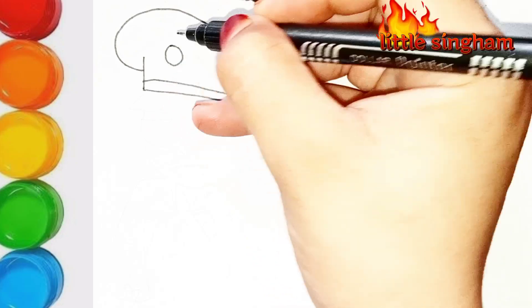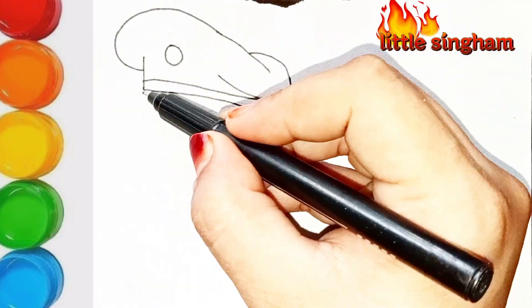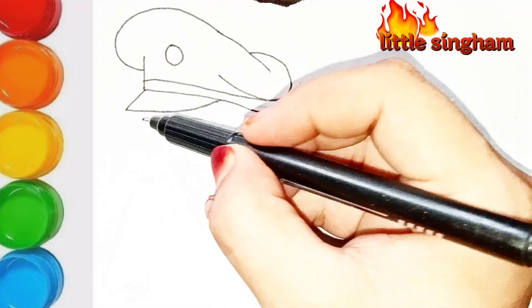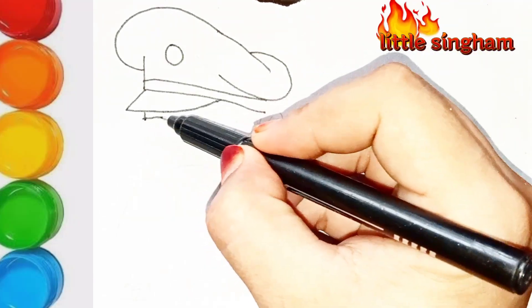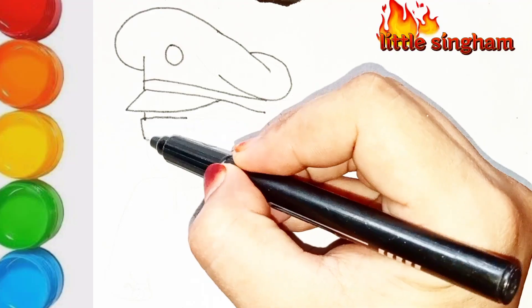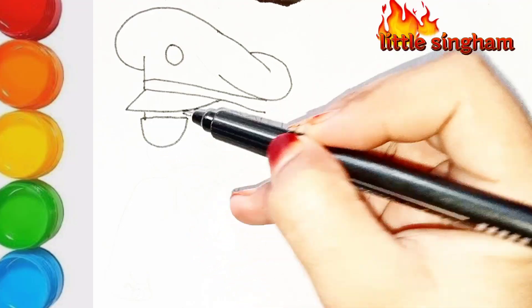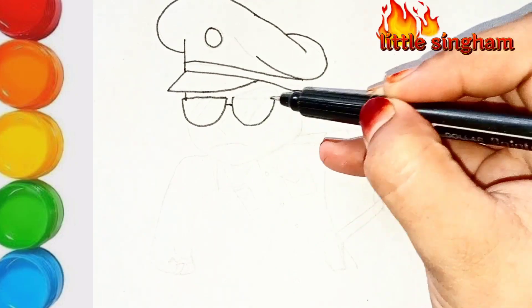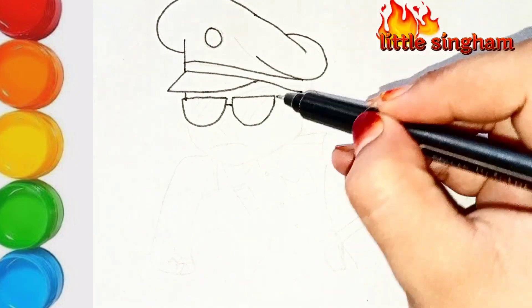It's better to first draw the drawing with a light pencil on the paper and then trace it with something darker. As I am doing, it is much better for learning, just for beginners. I suggest this type of trick for the drawing so it may be perfect, just as I am drawing.